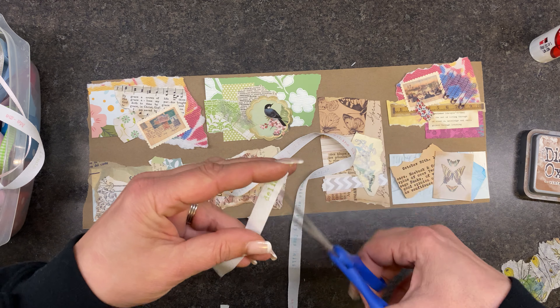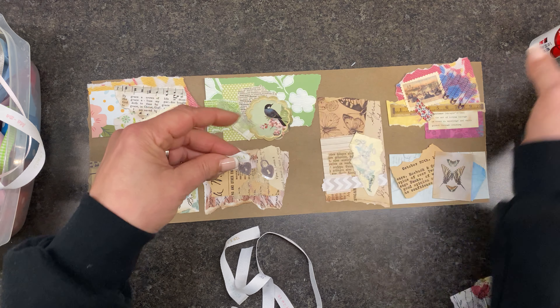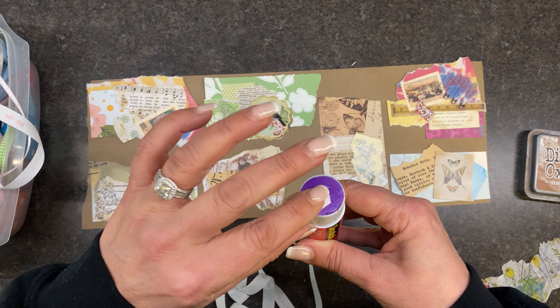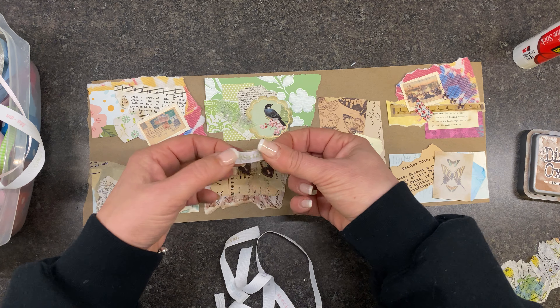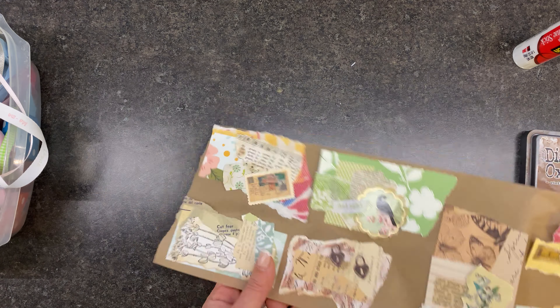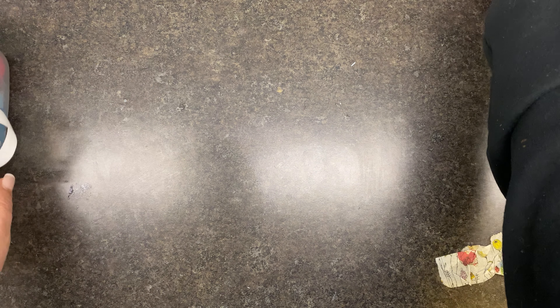These words came from something I bought when I was scrapbooking and Demi was a baby. It says things like 'special,' 'miracle,' 'precious.' Okay, we're calling that one good. We did not put any stamps on that one. Let's move on to another one.